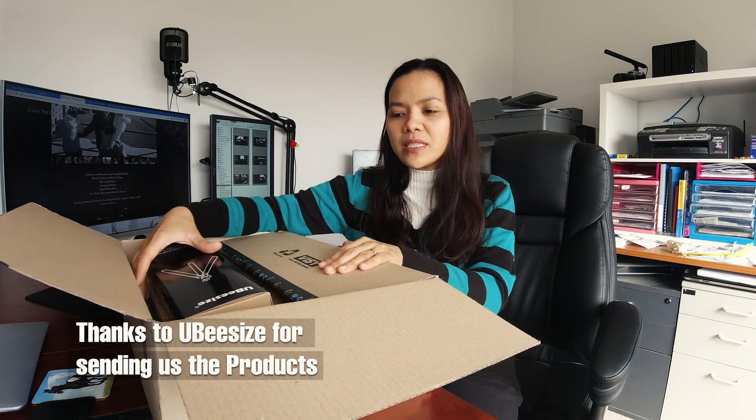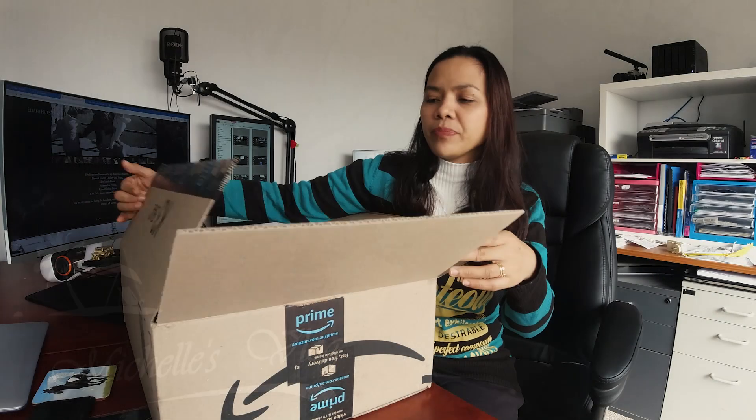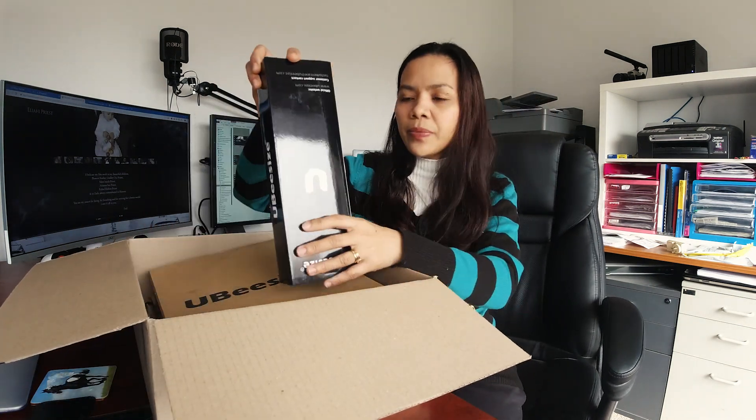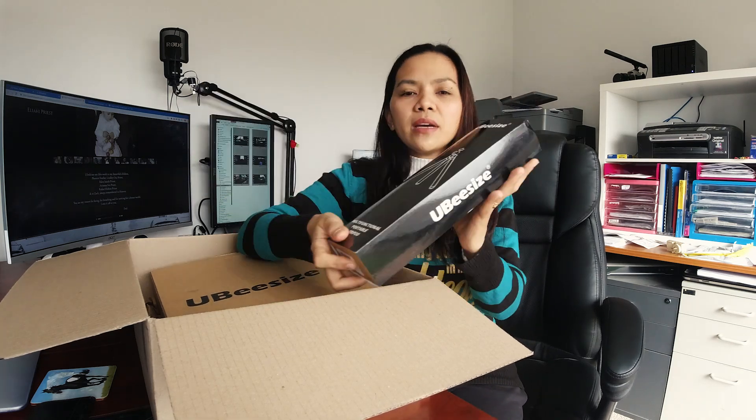Hi guys, how are you? I'm back again. Today I got a free package from UBeesize and we will unbox it. I'm gonna have a review and let's see if it's good. So let's open the first one. This is actually from Amazon Prime and the company name is UBeesize.